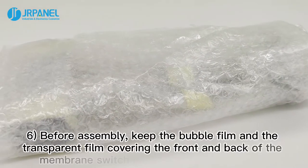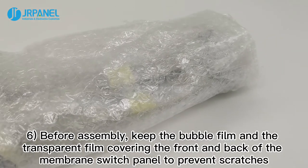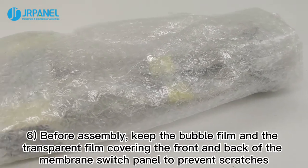Sixth, before assembly, keep the bubble film and the transparent film covering the front and back of the membrane switch panel in place to prevent scratching.